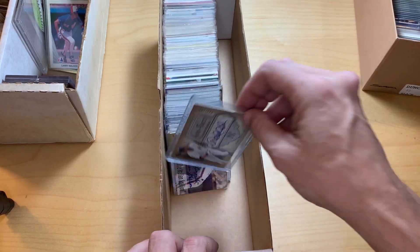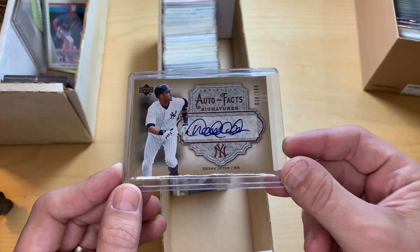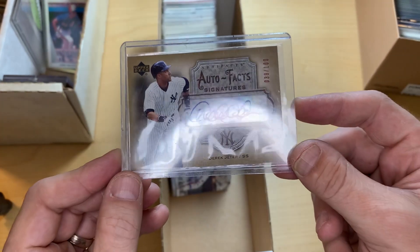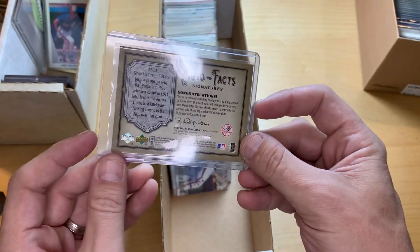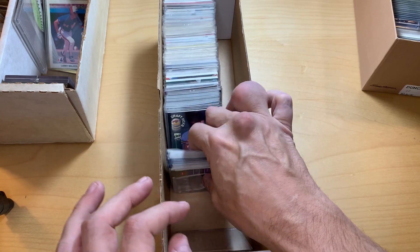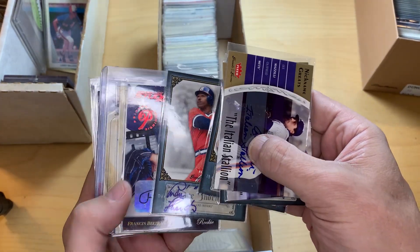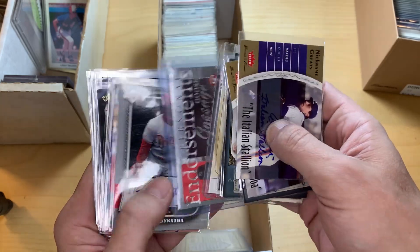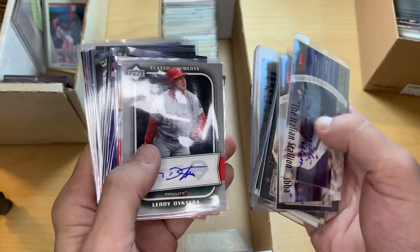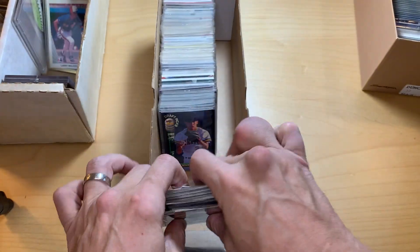We went through this briefly and right at the front I can see a Derek Jeter autograph numbered to 100 that obviously should have gone into the PC or a different spot. That's what's going to be really fun about going through these boxes — seeing what we can find. These boxes are full. There's a Goose Gossage, full of group lots that we had bought and just put away because our focus wasn't there at the time.